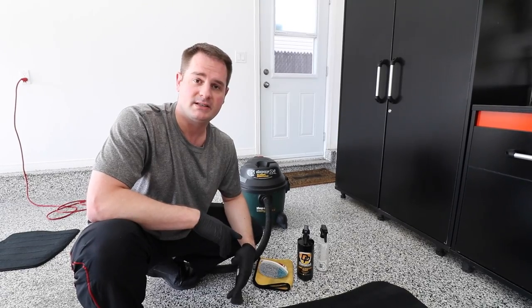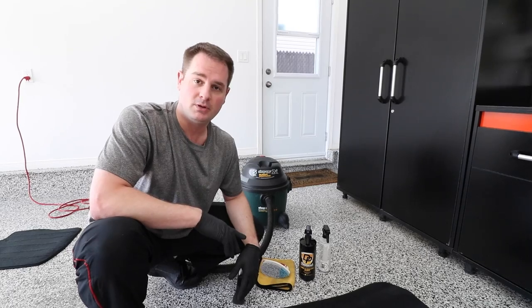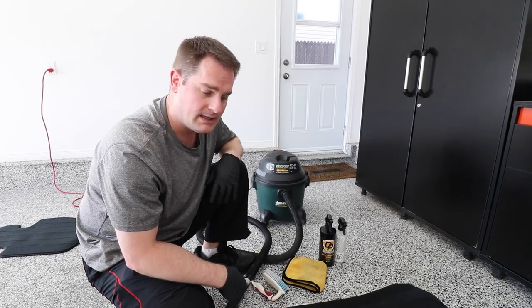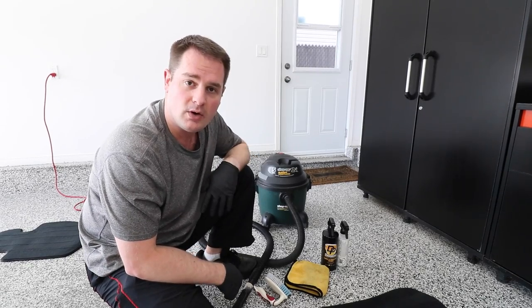Many of my viewers have requested that I produce this video, so here we go. I'm going to show you how simple it is when you have the actual tips and tricks from a car detailing pro. To do the job you're gonna need some basic tools, and I'm gonna put the links in the description down below so you guys can go ahead and check it out.